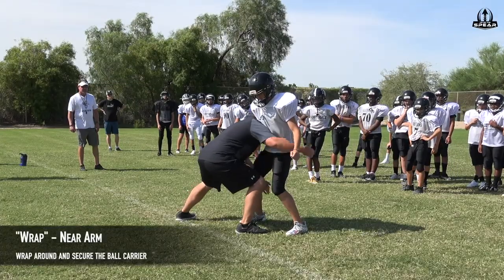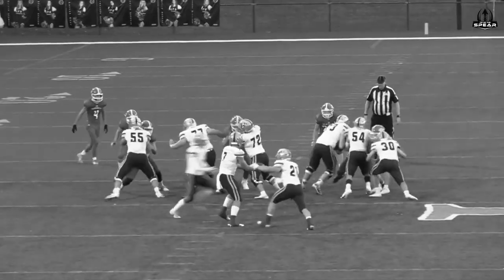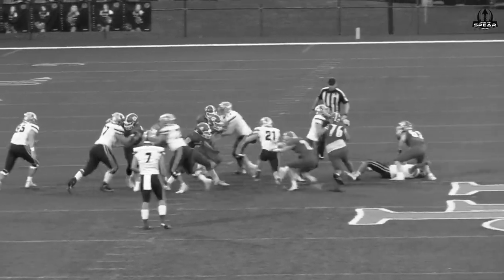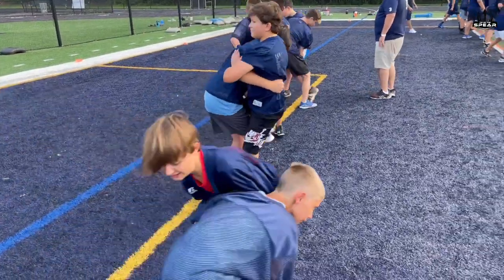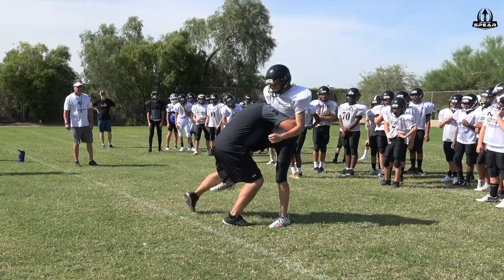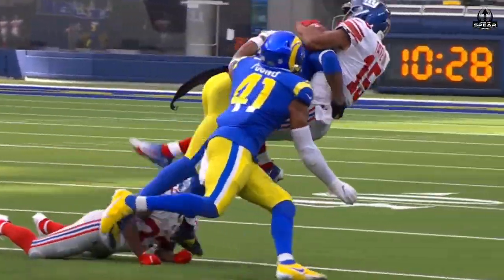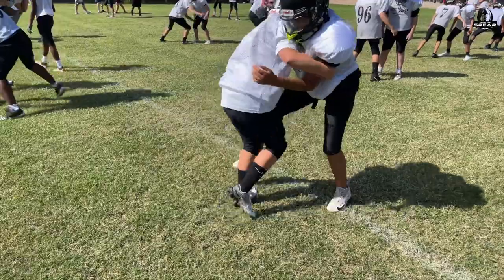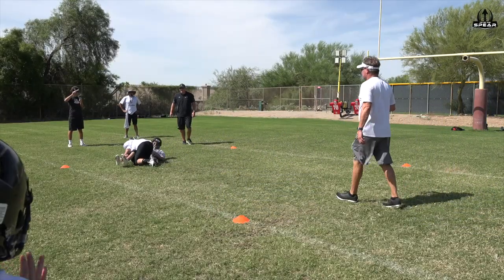The near arm will wrap across the body in an attempt to find a handle to grab and squeeze with the hand. Most uniforms these days make it difficult to grab loose cloth like the old days, but practicing the art of grabbing and securing the ball carrier in a controlled practice drill on a human partner will increase confidence and consistency in tackling on game day. The brace wrap drill will give your players the tools needed to drastically improve your team's tackling efficiency.